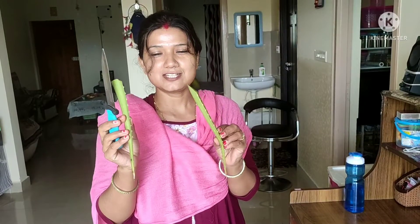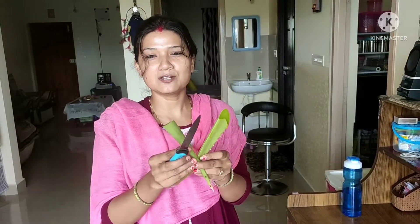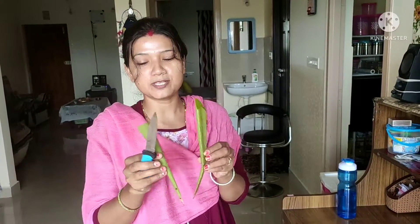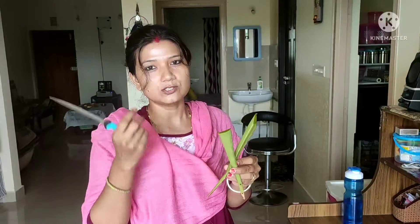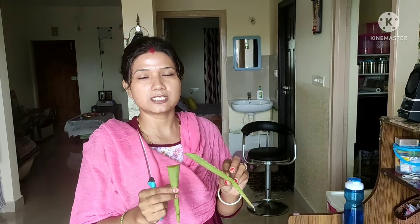I cut this from my aloe vera plant because I have made my hair oil. I'll show you how I make my hair oil at home. My hair falls in the narrow area and since it lifts up like hair it gets frizzy. So I'll show you how I make my hair oil and share it with you guys.